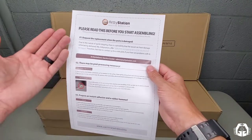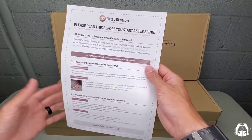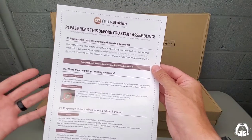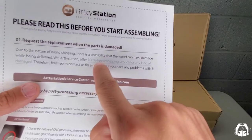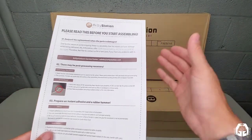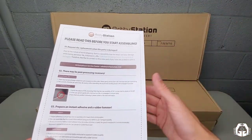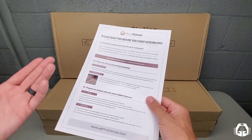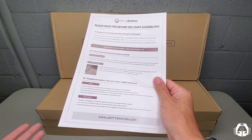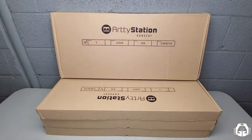They also have a warranty. If anything you order comes damaged, reach out to them. It says 100% free reshipping service of any kind for damaged items. This is high-quality MDF coming from Korea, and you don't know what's going to happen in that shipping process, so it's good to know they have that covered.